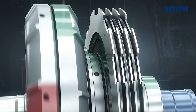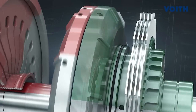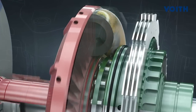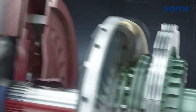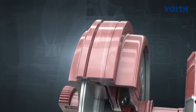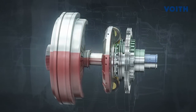When the retarder is switched on, the turbine wheel is locked to the structure with the turbine brake. Oil flows between the two bladed wheels and creates braking torque at the impeller. This braking torque acts on the vehicle via the closed friction clutch and the transmission. The oil flow of the retarder can also be proportionally controlled and determines the braking torque.